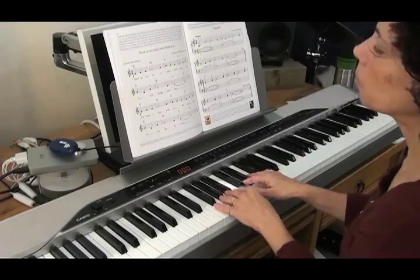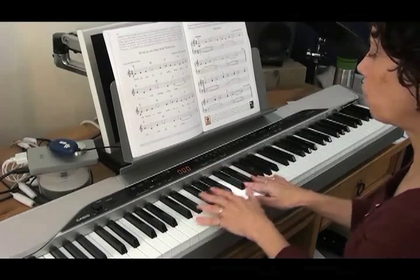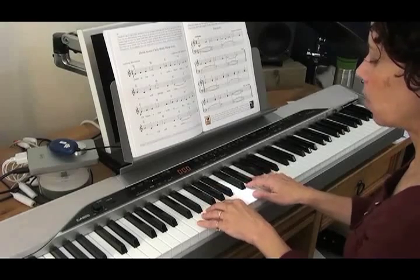What I would do when approaching a song with chord symbols is I might just try it one way and see how it goes, and then try it the other way.